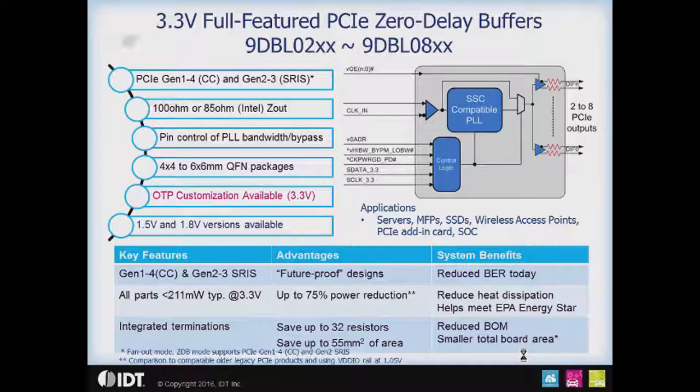Focusing on the 3.3 volt members of the family, because those are the newest, we have zero delay buffers that range from two outputs up to eight outputs. These devices are Gen 1 through 4 common clock compliant, as well as Gen 2 and 3 SRIS compliant. We offer parts with both 100 ohm and 85 ohm outputs, so you can work in either industry standard or Intel server environments with no external termination components. Very important here is the pin control of the PLL bandwidth, high or low, as well as the PLL bypass mode.